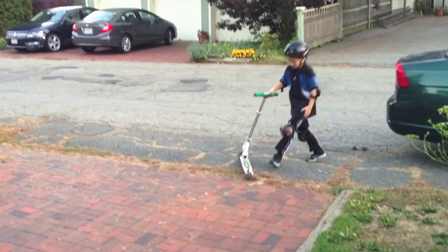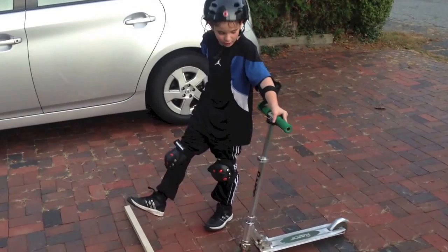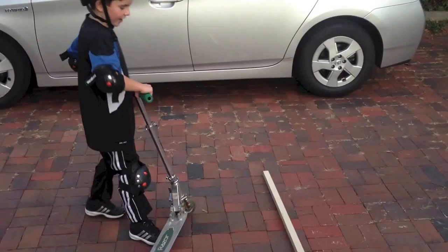And that is my video of how to jump over something about one inch high on a scooter. Now, you can follow up on my next video on how to jump higher on your scooter, and how to jump over something higher. And that's the video. I'll see you next time.